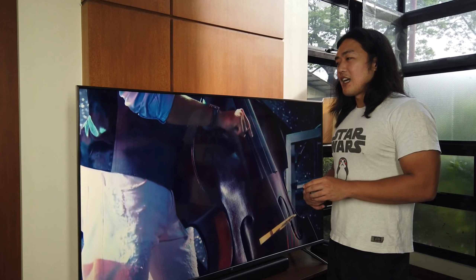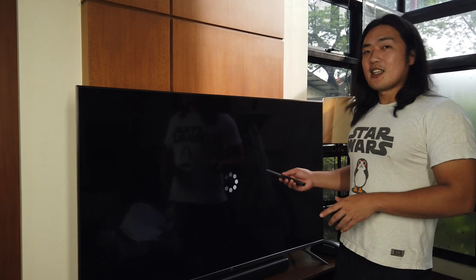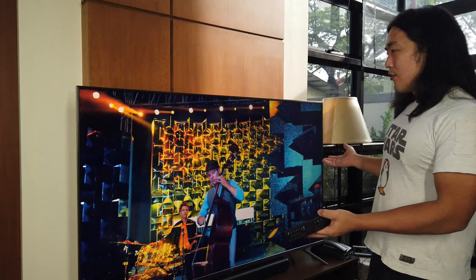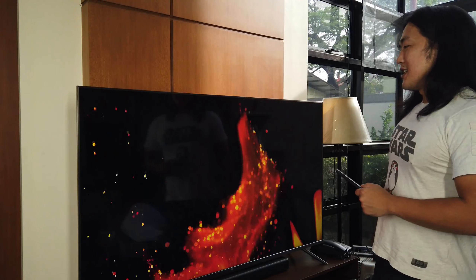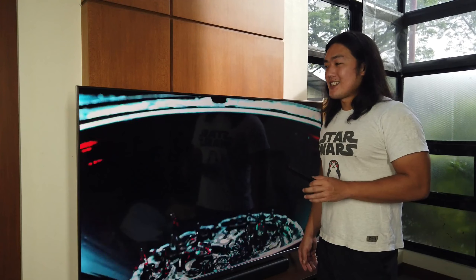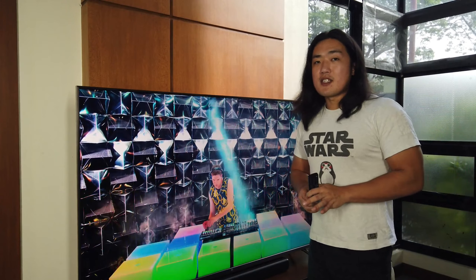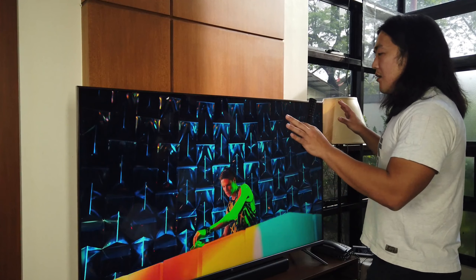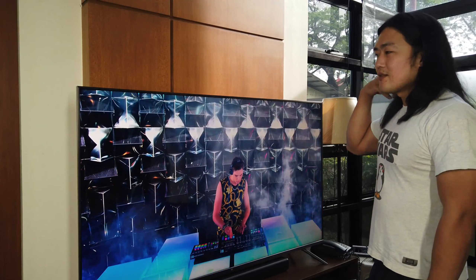One thing I was sad to find out is that it's not OLED. But for a non-OLED display, the image quality is really good. Of course, it's not as contrasty as an OLED display, but for the money you're paying for this, you're getting a lot — you're getting a really smart TV for the price. The dynamic range is decent, the picture leans a bit cool, but the saturation is just right. Again, it's no OLED, but very good quality for the price.